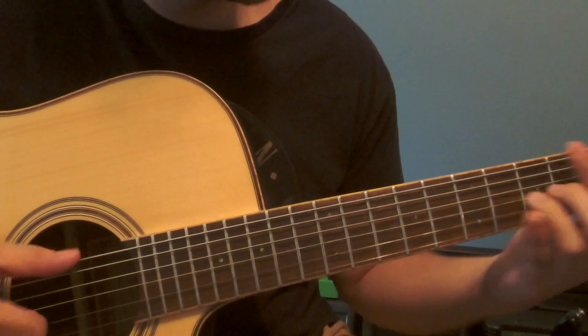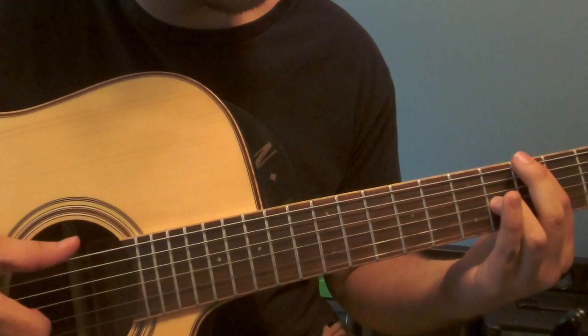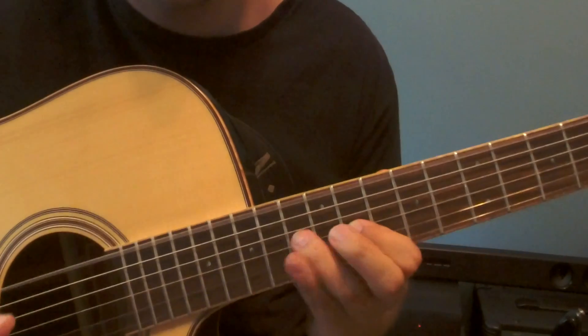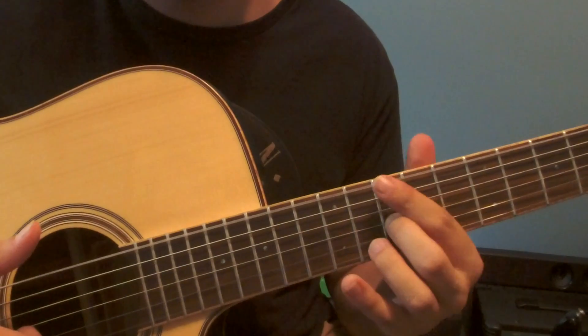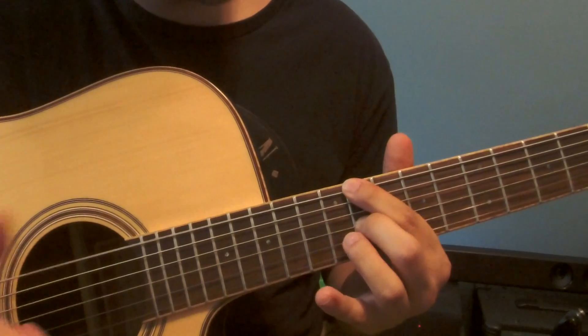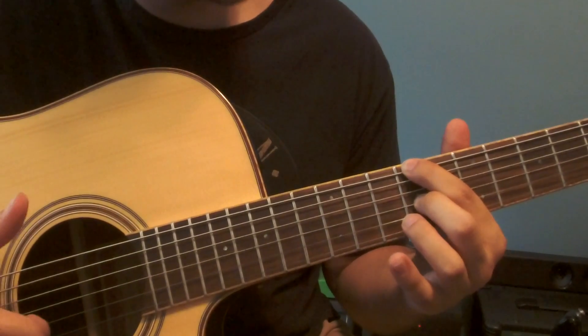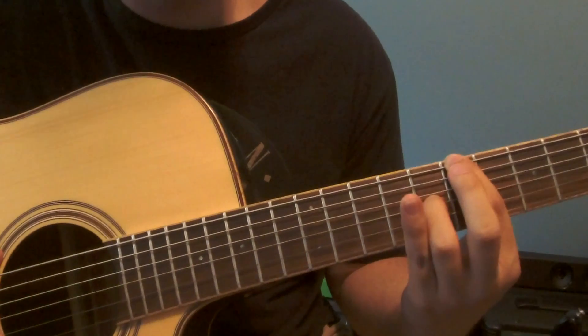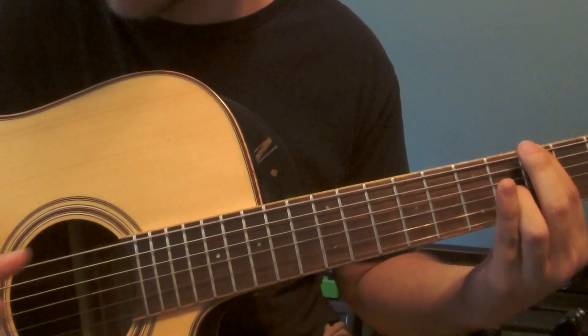Focus on this first — don't worry about the slap yet. There is that open E: once I do the hammer-on and I hit the open E again — open E slide, open E — I play those two notes individually and then do them at the same time.